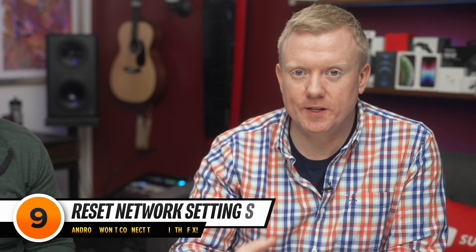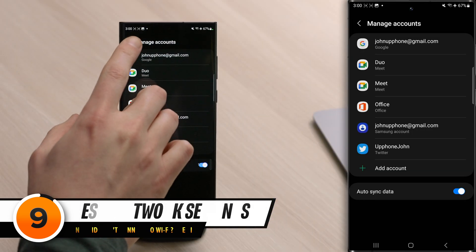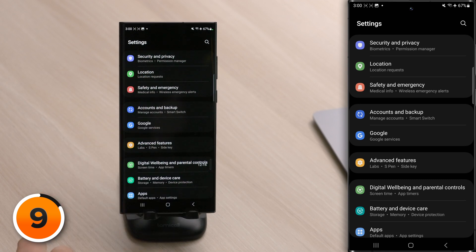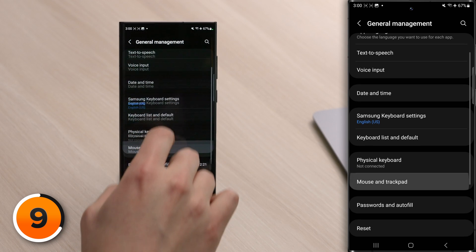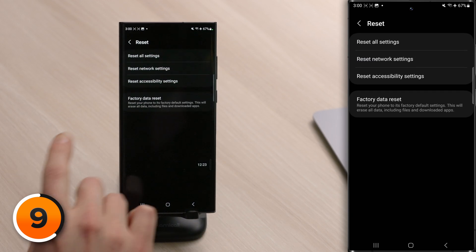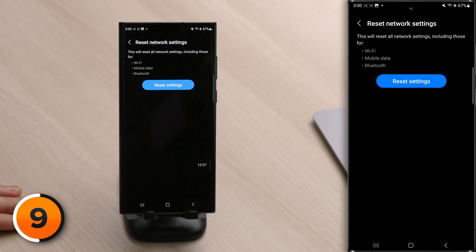The next fix is to reset network settings. Go back to the main page of Settings, scroll down and tap General Management, then scroll down and tap Reset, then tap Reset Network Settings, then tap Reset Settings. This resets all Wi-Fi, mobile data, and Bluetooth settings on your phone, so make sure you know your Wi-Fi password before you do this. This could fix a deeper software problem preventing your Android from connecting to Wi-Fi.